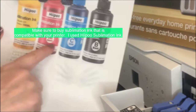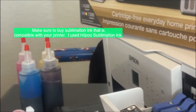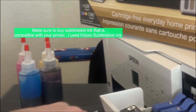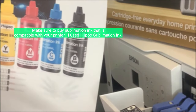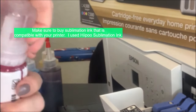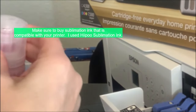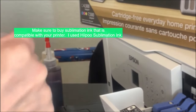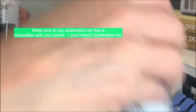Before you pour the sublimation ink into the Epson bottles, make sure the bottles are completely dry — that's very important because you don't want to damage the ink or the printer. I waited an entire day. Once completely dry, pour the sublimation ink into the Epson bottles for each specific color: black in the black bottle, magenta in magenta, and so on. Once you convert the printer, I would recommend only using it for sublimation and sublimation ink.